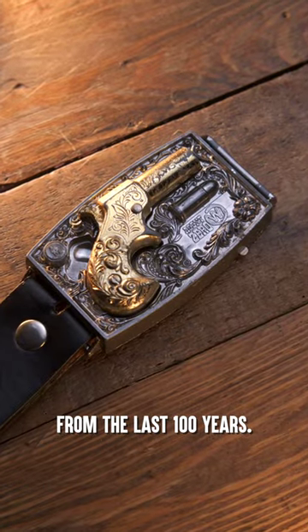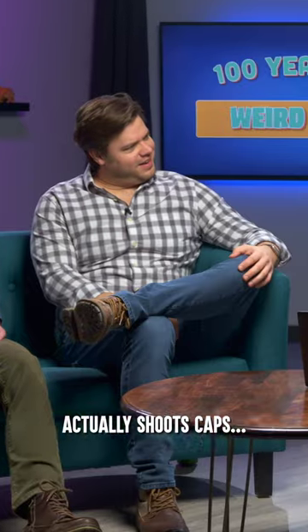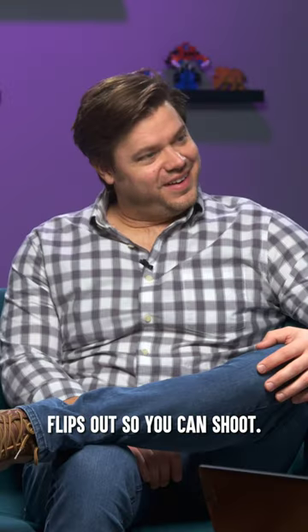This is one of the strangest toys from the last 100 years. This is the belt buckle toy gun. It actually shoots caps, flips out, so you can shoot.